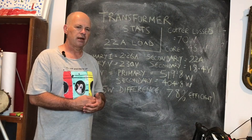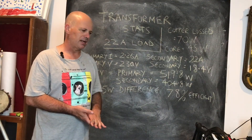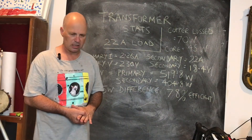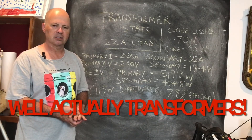I will not be operating that transformer anywhere near the amperage I just tested it at in everyday operation, so I'm very confident it can work reliably in a power supply. Thank you for sticking around to the end. In upcoming videos I plan to show the adventure of building a finished linear power supply — we're just waiting for parts. There are lots of other things in the pipeline too. See you in the next episode of The Art of Engineering. 73.